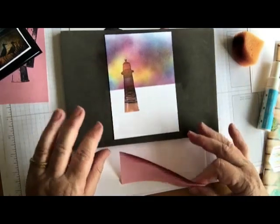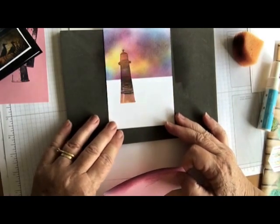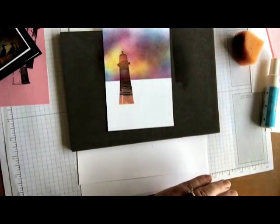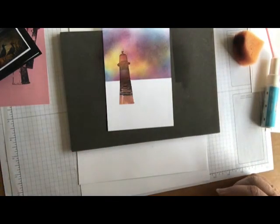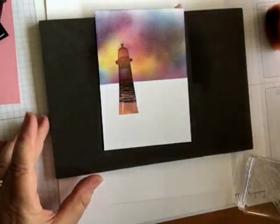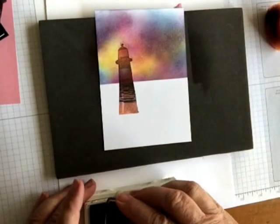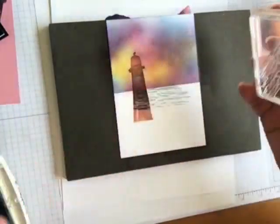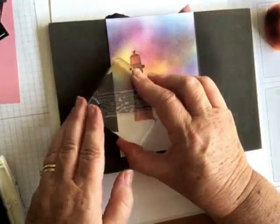You'll see when I take this away that I've got quite a solid line there which will be my horizon. So for the horizon I'm going to use the water stamp. I'm going to need to ink that up first of all with Mariner Mist. Notice I have kept the mask there so that I can stamp right over the top of that if I wish, and just stamp it so that it's forming a bit of an idea of the water.